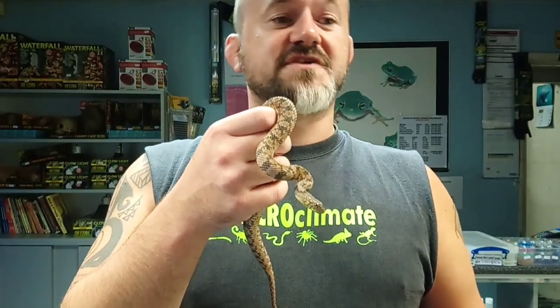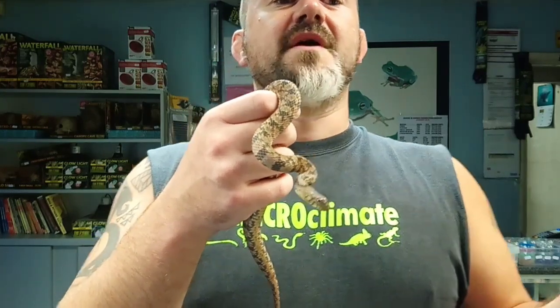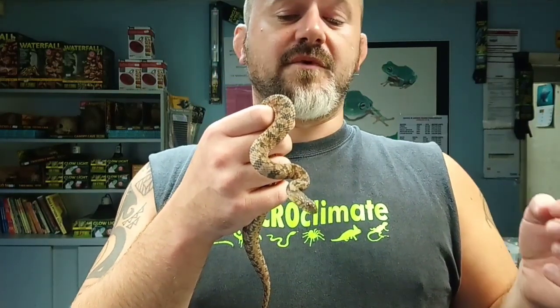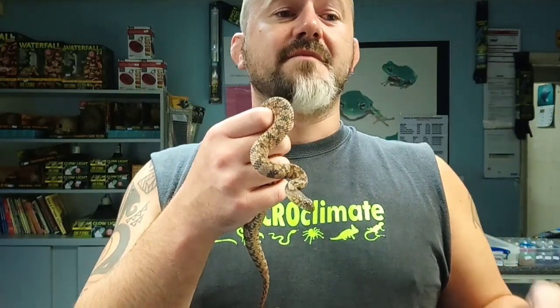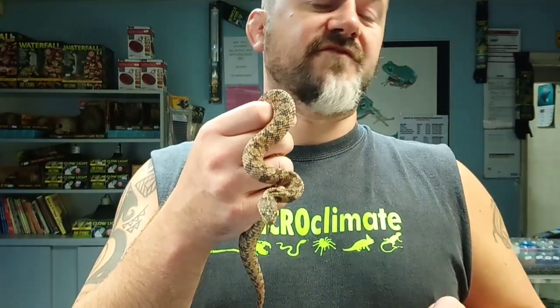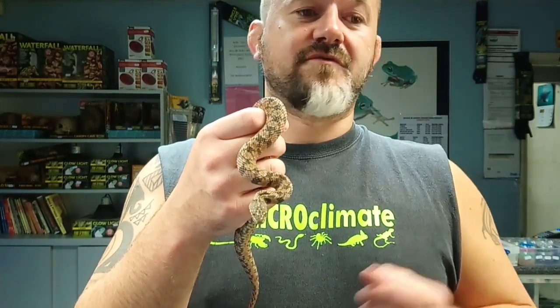Nerodia was first described in its current form by Baird and Girard in 1853 and there it has remained. Previously they were listed within Coluber by Linnaeus in 1758, in Natrix by Laurenti in 1768, and Tropidonotus by Kuhl in 1824. But they ended up in Nerodia.